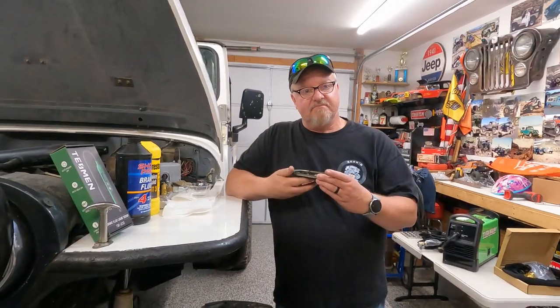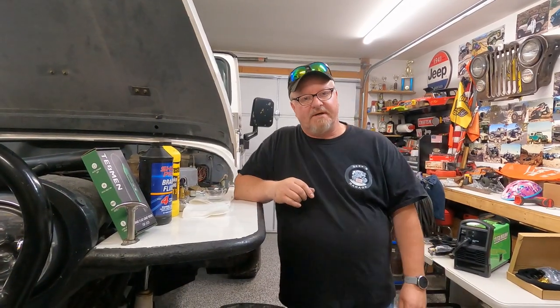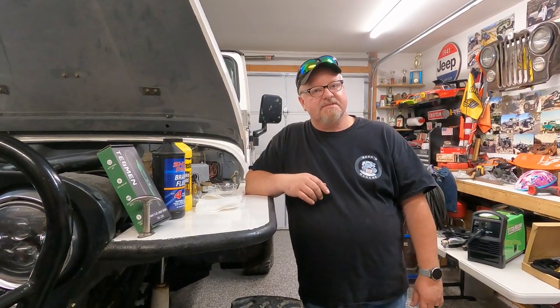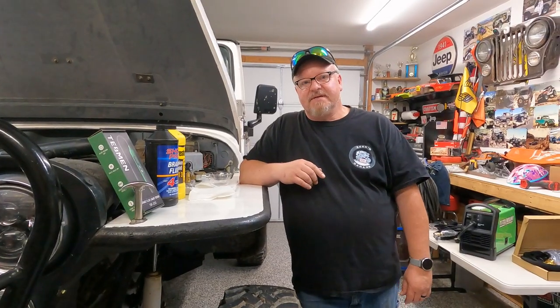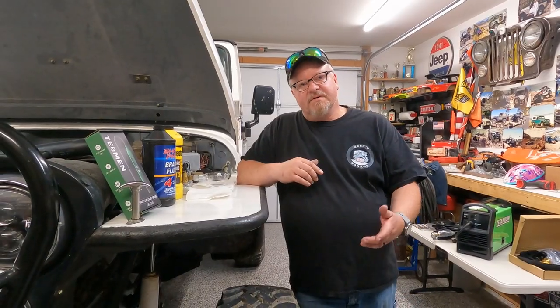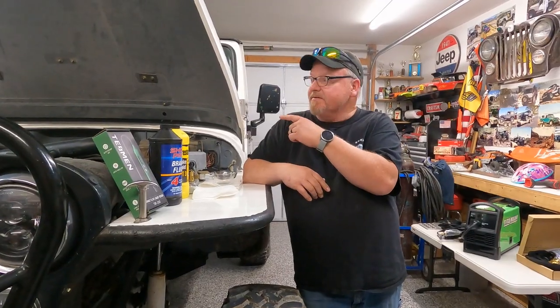Most brake fluid is hygroscopic, but DOT 5 brake fluid is hydrophobic — it repels water. So, I'll just put DOT 5 in everything I own, right? No. Wrong answer. DOT 5 brake fluid is not compliant with ABS systems. Everything from about 1990 up has ABS and DOT 5 isn't going to work in it. So DOT 3 and DOT 4 are your ABS system fluids, and DOT 5 is pretty much only good for classic vehicles.